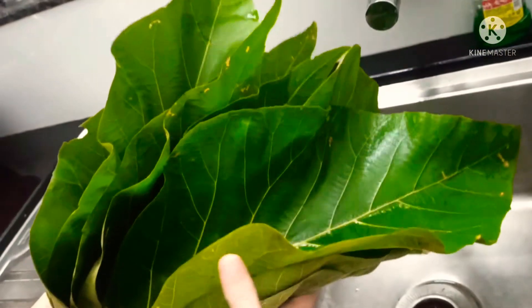Once you are done with all of them, close the lid of the steamer and cook for half an hour to 45 minutes. Then switch off the flame and let it cool down for some time before opening. This is one of the famous Mangalorean breakfast dishes during jackfruit season.